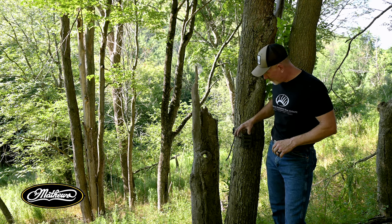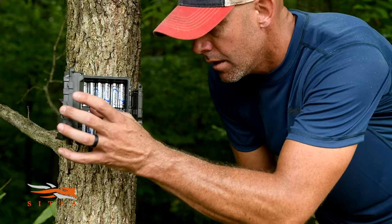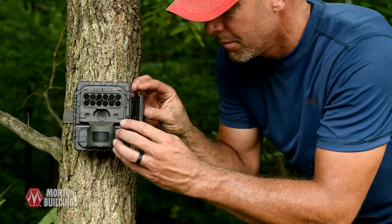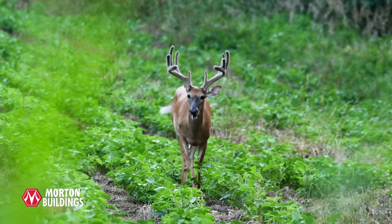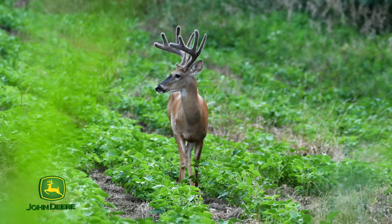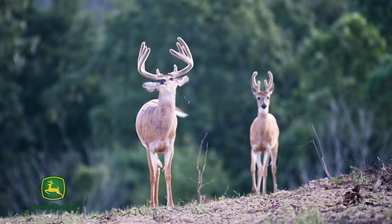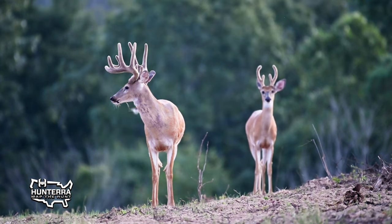What we're going to do is set cameras out on a grid pattern across your property. We essentially use one camera for every 50 to 100 acres. There are two time periods of the year we can do a formal survey: late summer at the end of the growing season from an antler standpoint, when those antlers are right at the end of velvet or just getting out of velvet, or we can do it again in the winter. The reason for these time periods is we want to make sure that we can uniquely identify each of the different bucks that are there.